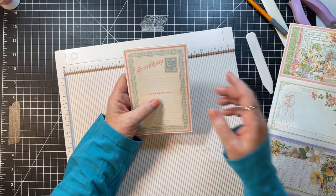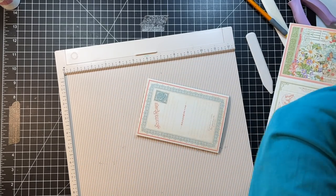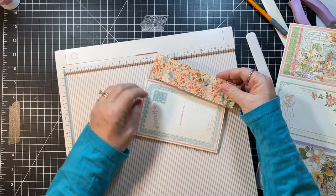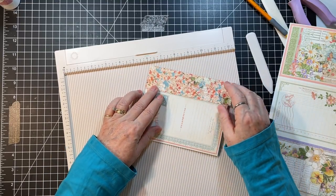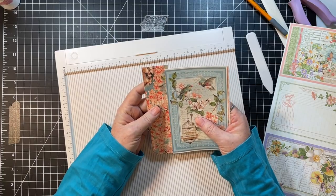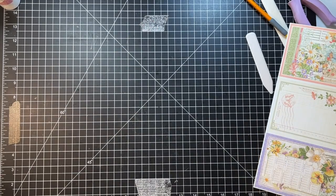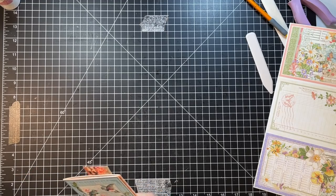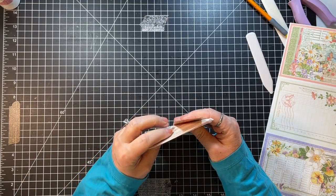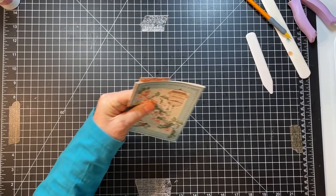I'm not super attached to that — let me look over here at what I have. Oh my gosh, that's about the exact right size! Okay, so what I'm thinking — where are my scissors?